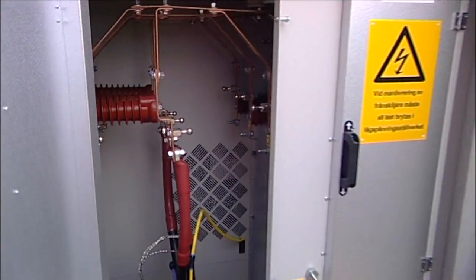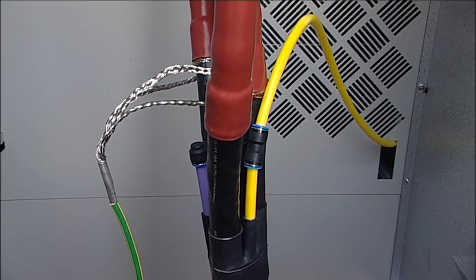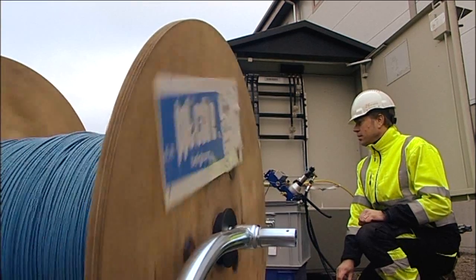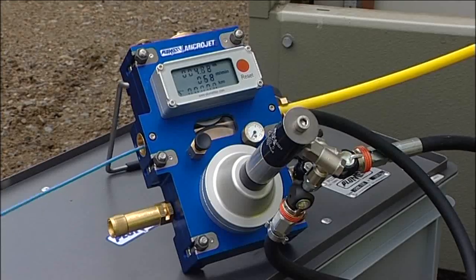Another advantage of the concept is the ability to integrate a fibre optic cable with the electrical cable. No extra canal is required to jointly lay the power and communication networks. The fibre optic cable can be propelled through the pipe as soon as the electrical cable is connected at the station.